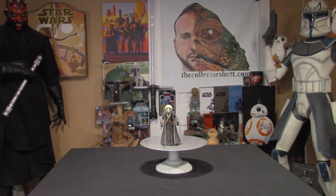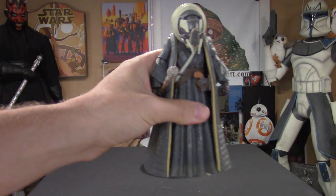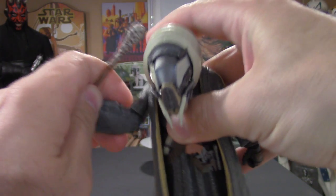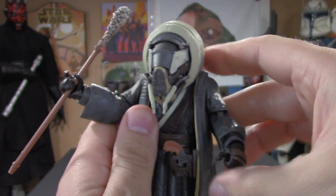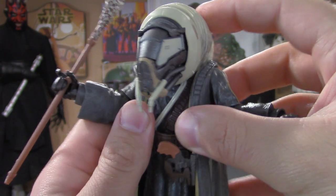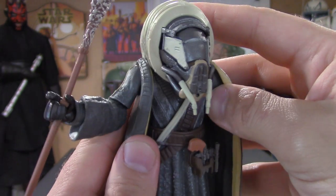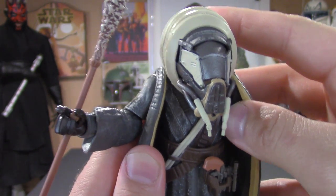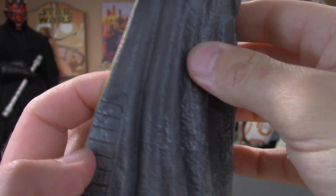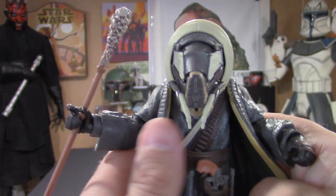Here he is — Moloch. I absolutely love the design of this character. I really enjoyed Solo: A Star Wars Story, I saw it about four times, and it's just a really cool movie. This guy got some nice screen time, and I'm really happy they made him into a Black Series figure because the amount of detail is really beautiful — the paint application, the weathering, I'm just really digging it.